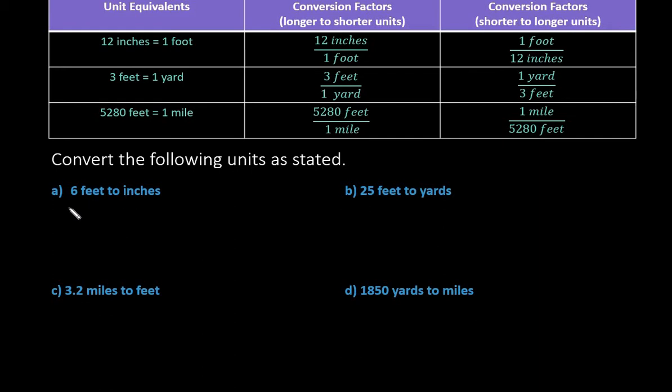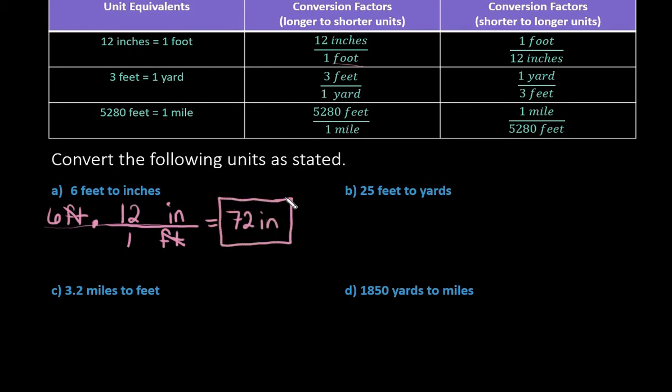If I want to go from 6 feet to inches, I start with 6 feet and want to end up with inches. That tells me I want feet on the bottom and inches on the top so the units cancel out. We use 12 inches over 1 foot. Multiply across the top: 6 times 12 gives us 72 inches. So 6 feet is the same as 72 inches.